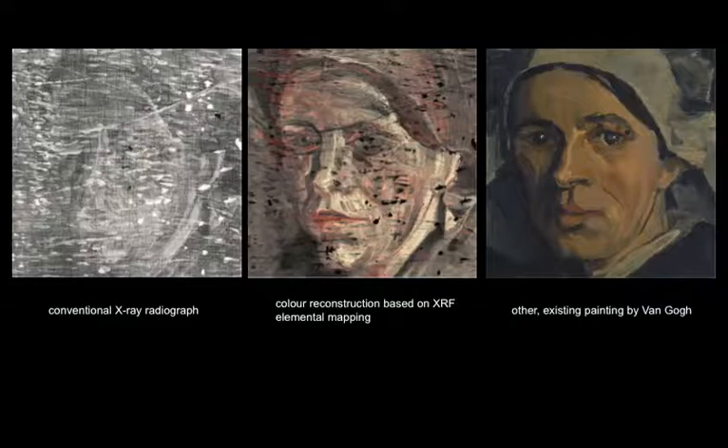This slide on the left shows the conventional radiograph, and in the middle, our reconstruction, which is a nice improvement as you can see. That also allows us to go ahead and compare our reconstruction of the hidden painting with the existing work of van Gogh.